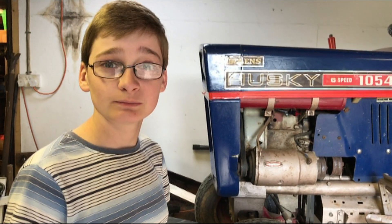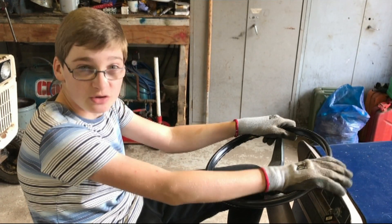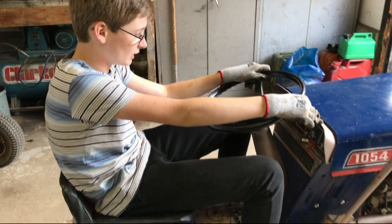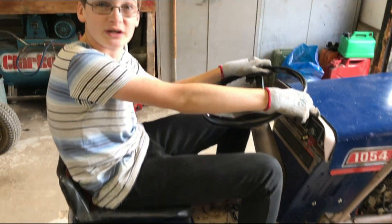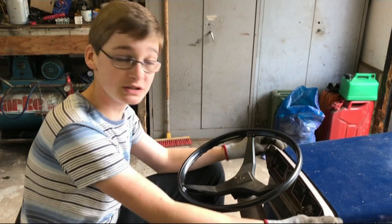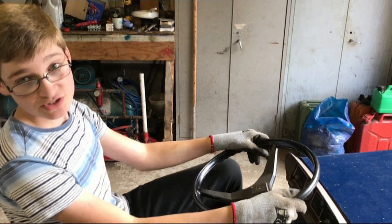We're ready to start it now. This hasn't been started in quite a while and it's wishful thinking us recording it on our first try trying to start it, but let's just hope it starts.